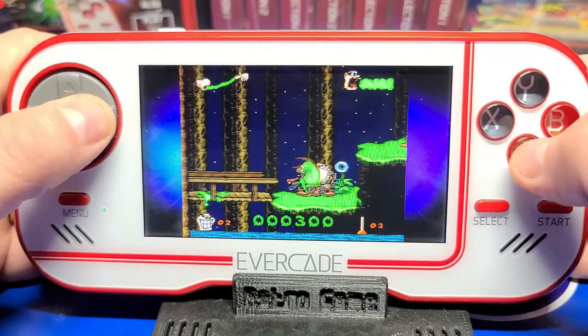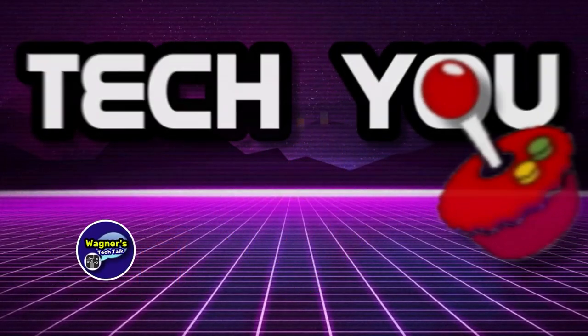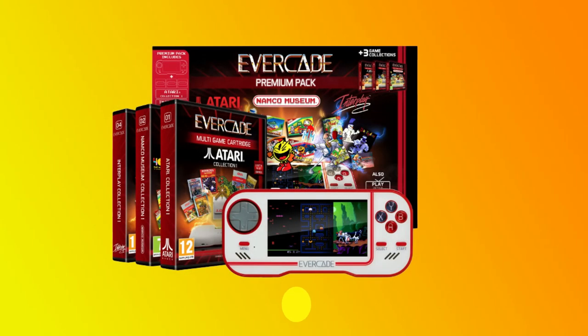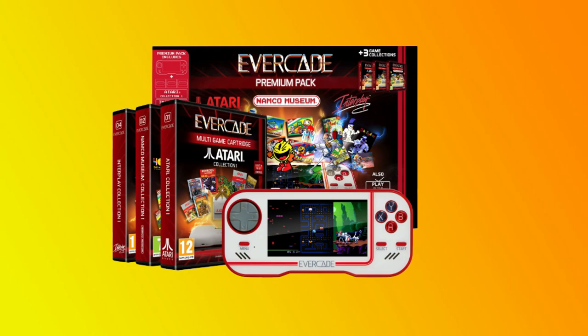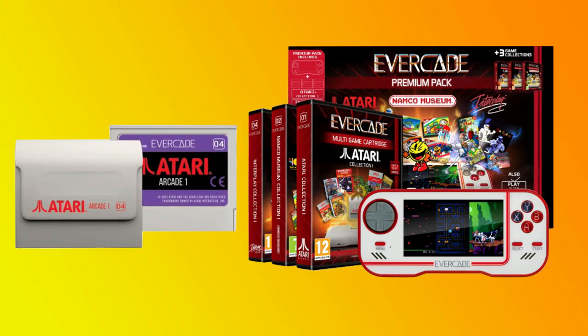I'm John, and welcome to Wagner's Tech Talk. In today's episode, we're going to talk about a product called the Evercade, which I picked up from Funstock in the UK — I'll leave a direct link down below. What's different about this device from most everything I've reviewed on the channel is that it plays cartridges. There is no Wi-Fi, no micro SD, or hunting for ROMs.